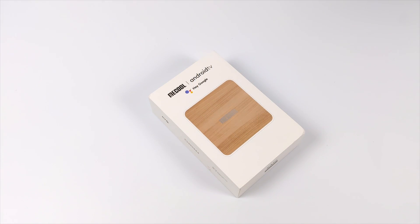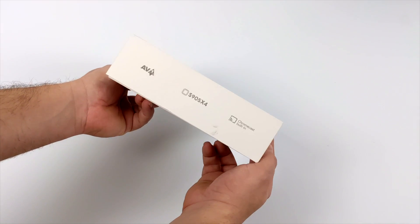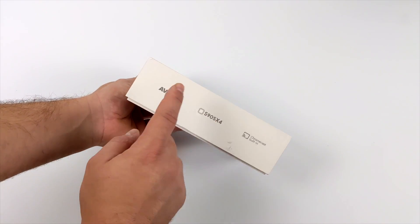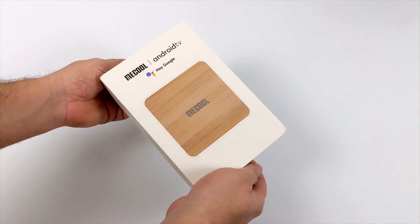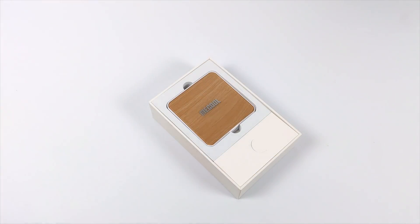Hey, what's going on guys? It's ETA Prime back here again. Today we're going to be taking a look at an all-new Android TV box, and I've been super excited about this because it's actually powered by a new chip known as the S905X4. This is kind of a refresh of the X2 or the X3, and it's a quad-core A55 CPU running at 2 GHz, so we should get some pretty good 4K video playback on this device.